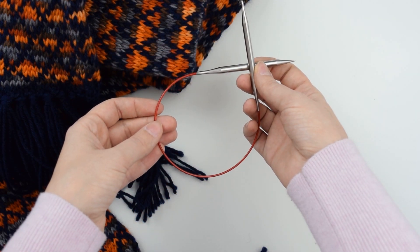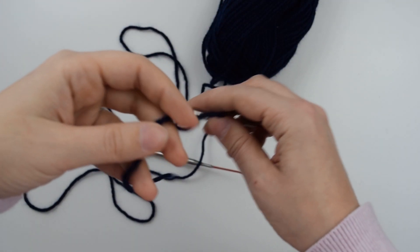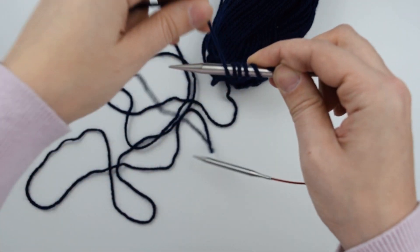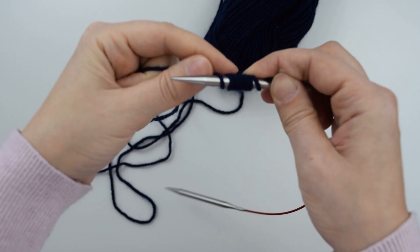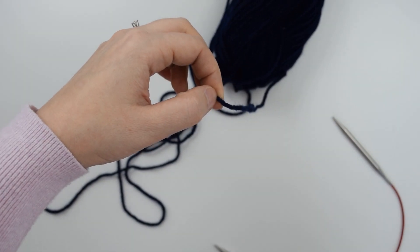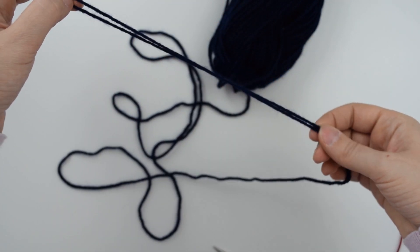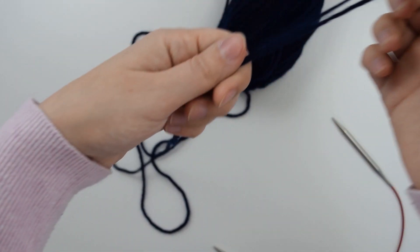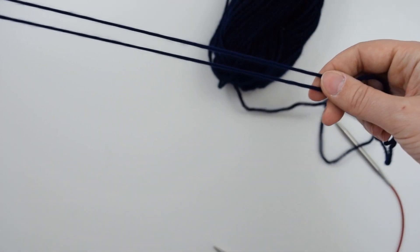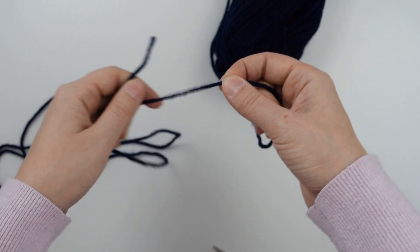I'm using US 10 16 inch circular knitting needles. I'm starting with a long tail cast on with my color one. To measure how long of a tail I need I like to wrap my yarn around my needles about 10 times. This is roughly how long of a tail I would need if I were casting on 10 stitches. If I double that up that's about how long of a tail I'd need to cast on 20 stitches, double that again for 40, and we'll double it one more time since I'm casting on close to 80 stitches.